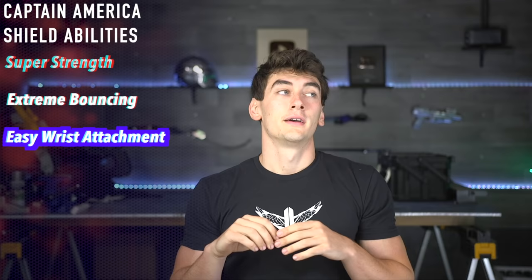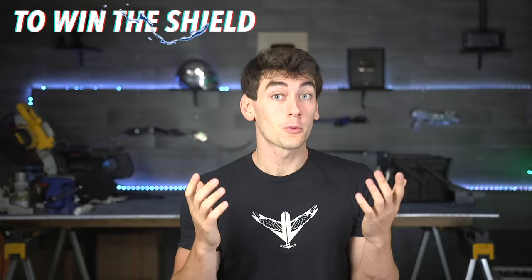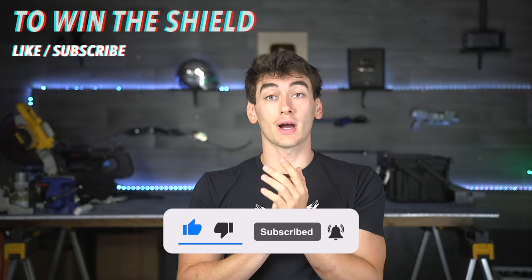The strength part is pretty straightforward — we just have to make it out of some strong material. The arm return also probably won't be that hard. But the really tricky part is getting the shield to bounce back. Because I already teased this, a lot of you commented how you thought I was gonna do it, so I asked on Instagram. Definitely go follow me there at JayLazerVideo — we're actually giving away the shield we make in this video. To win, just like this video, subscribe, follow me on Instagram, and like the latest picture.